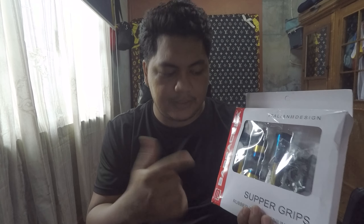Pero hindi naman wala masira, so it's okay. So yun guys, Baracuda — recommended din guys, maganda yung quality. So yun lang for today guys, thank you for watching, peace out!